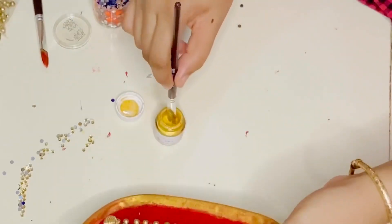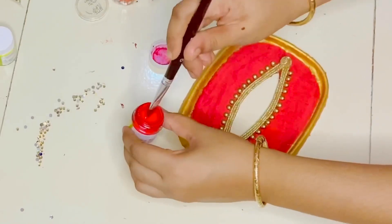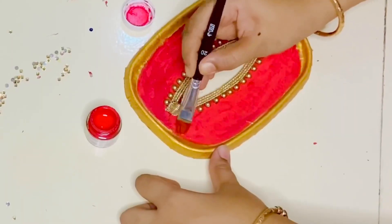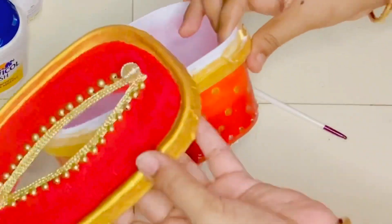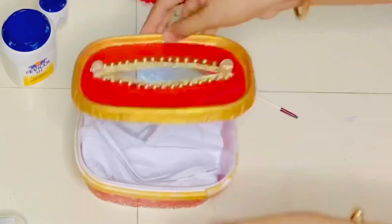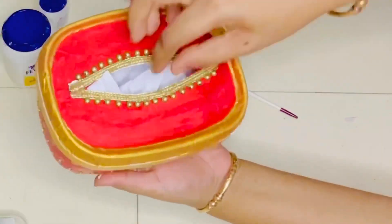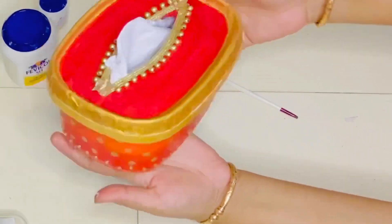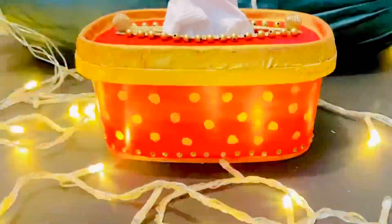I am going to make a red color uniform. I am going to place the box. I am going to make a box ready. The box is finished!